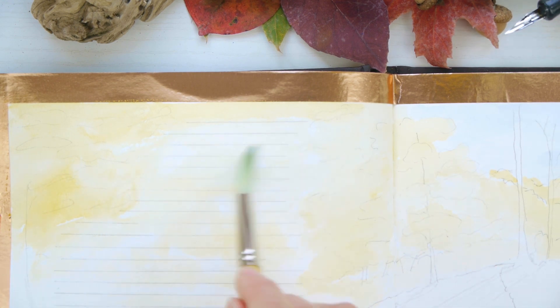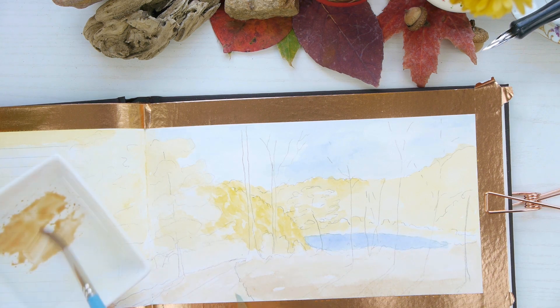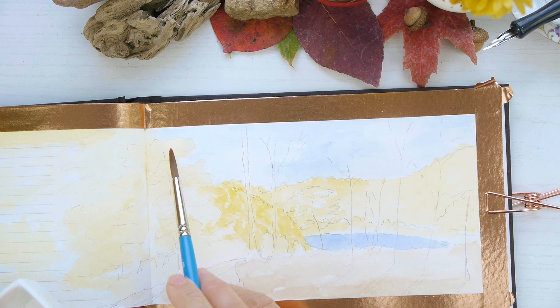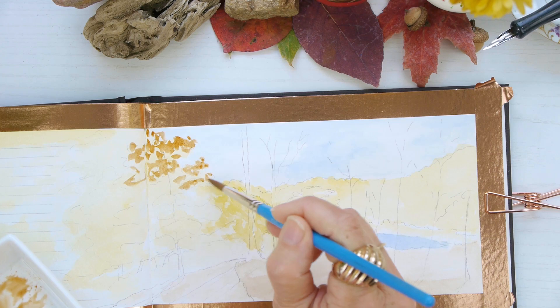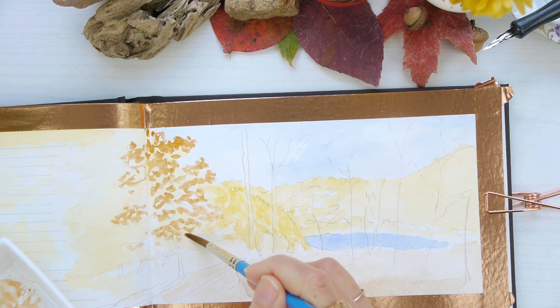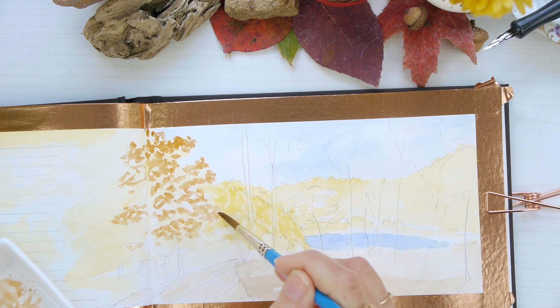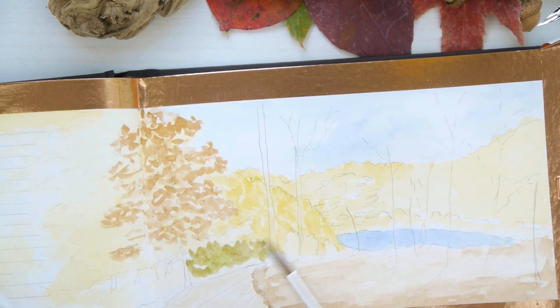I'm finishing up adding the same color to my text box on the other side of the page and continuing to layer colors. There's a brown — I believe that's burnt umber — and then I'm going to mix up some burnt sienna and add my foliage to these trees that I really wanted to highlight. I thought they were so pretty, so I'm doing some really loose random strokes and I'll be filling in with ink the rest of the texture for this little landscape.